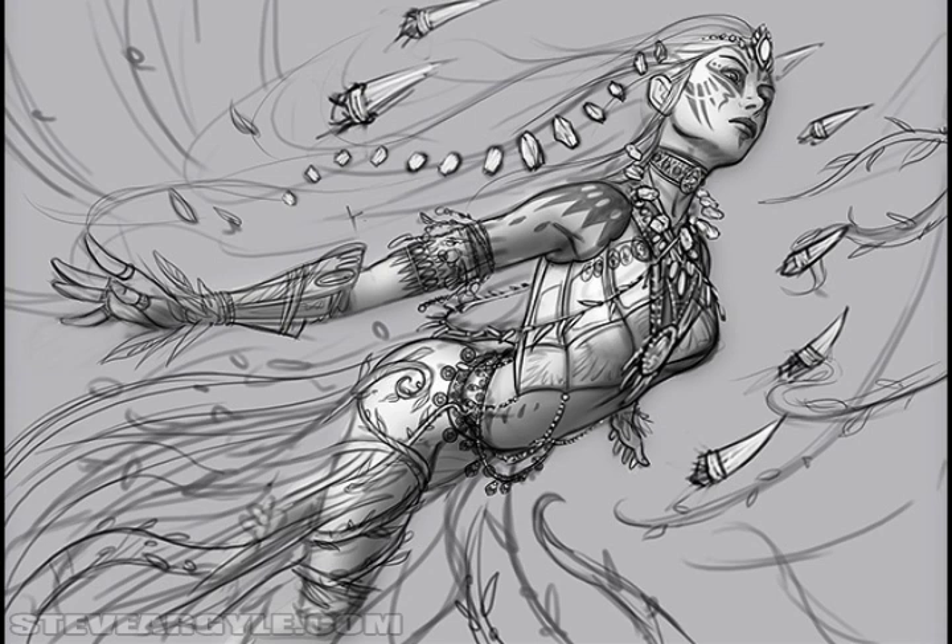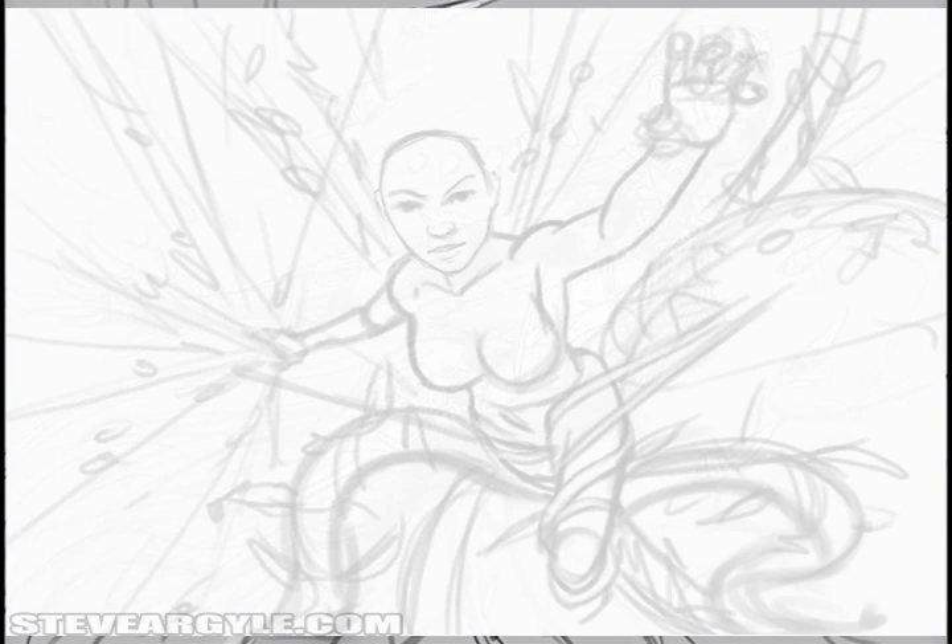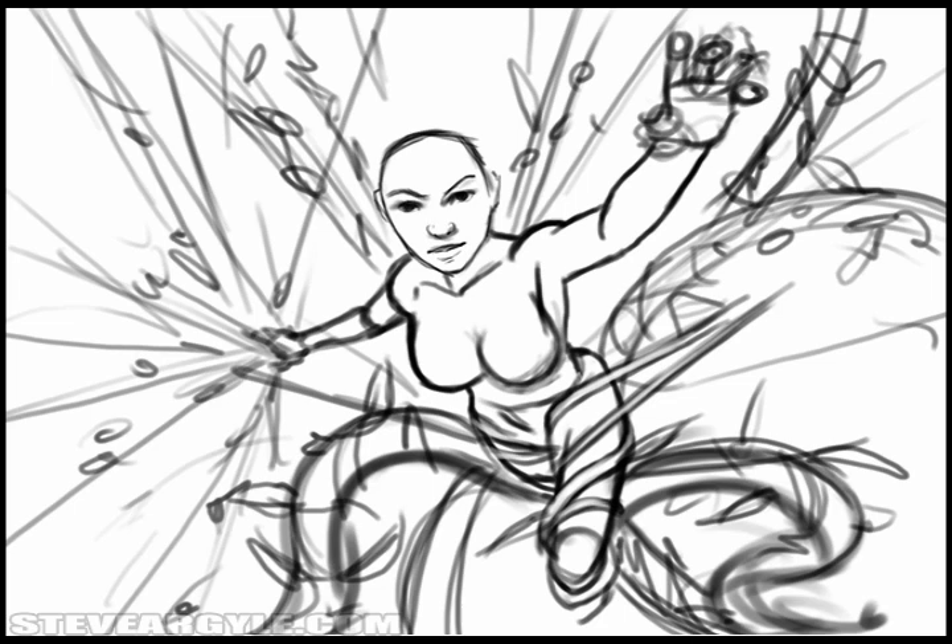Good paintings come from good drawings. Those of you who watch Mythbusters will argue that you can indeed polish a turd — but seriously, the work you do before you start painting is way more important than anything else. Because this piece is a little bit old, I could only dig up two of the sketches. This first one has some dynamic stuff going on, but it looked a little too much like she could be falling, or being dragged down by the forest, and I felt the composition was a little too centralized.